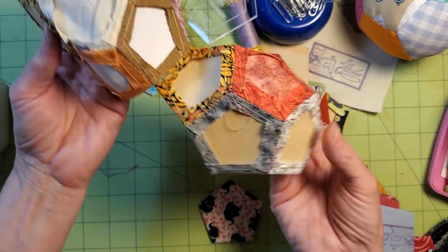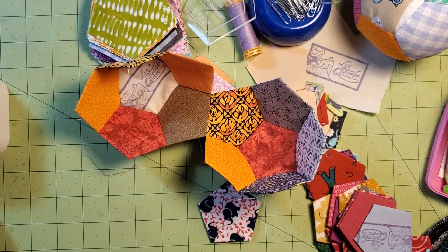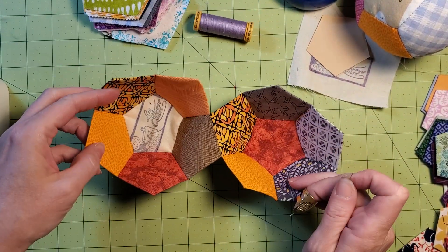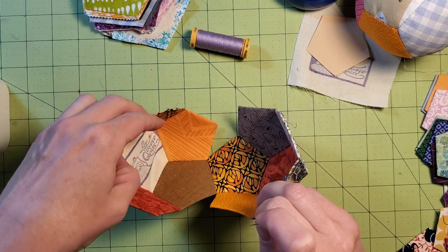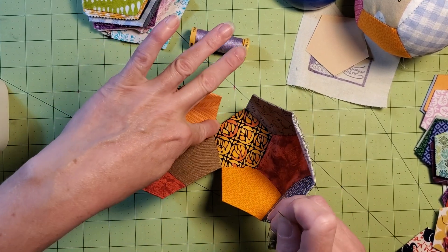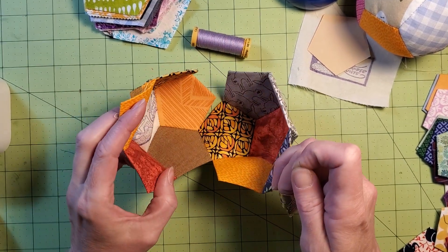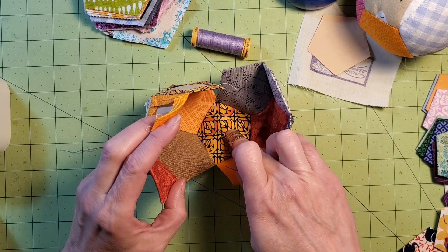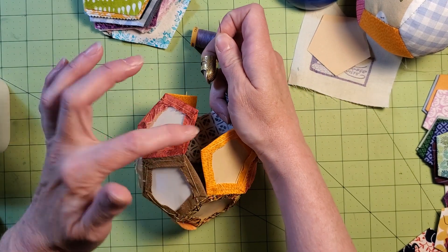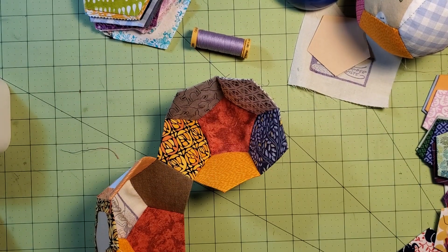So now my two halves are attached by one piece. Can't take out any more papers yet — can't take out any of the papers until they are stitched on all sides. So when I sew this seam here, I'll be able to take out the black print fabric paper. And then I'm going to go one at a time and stitch them all the way around until I have just the two open. Let me get more thread and get started.